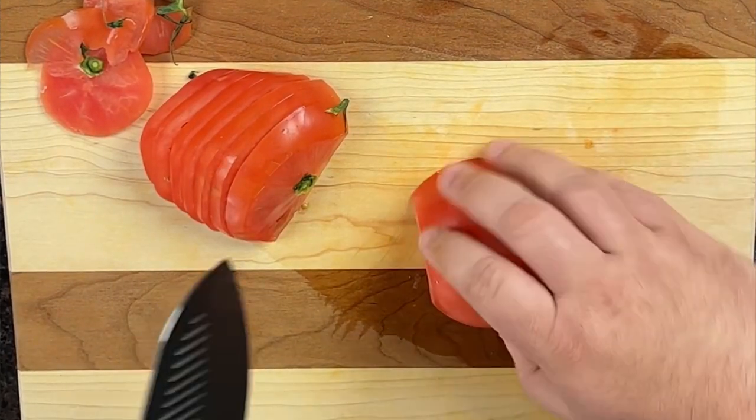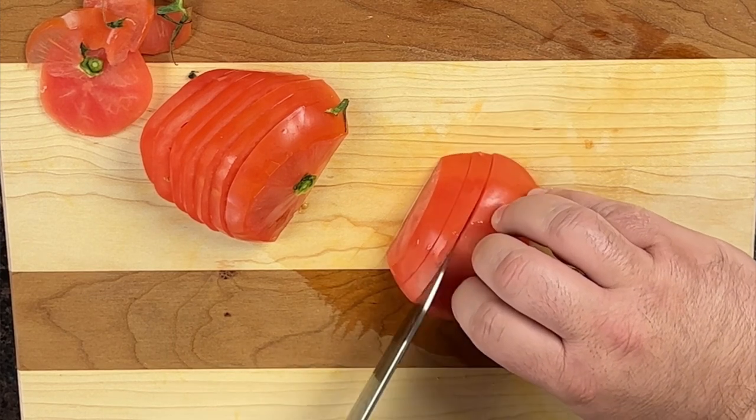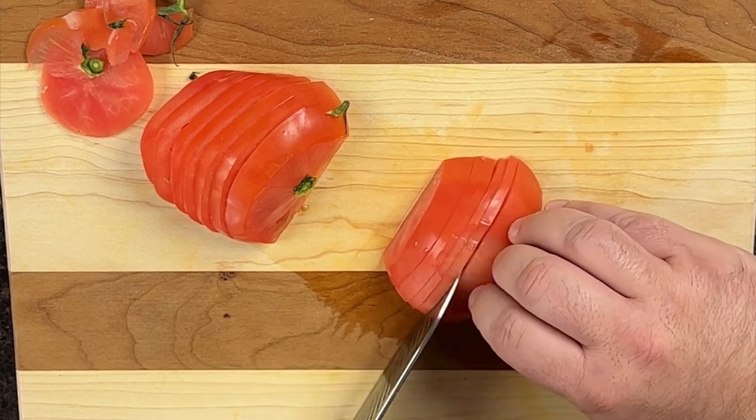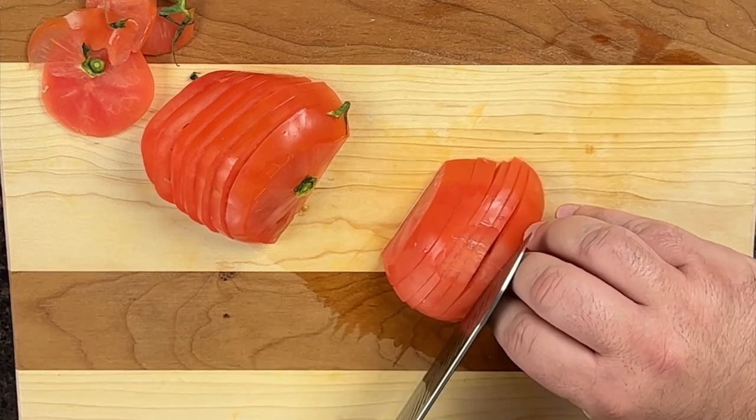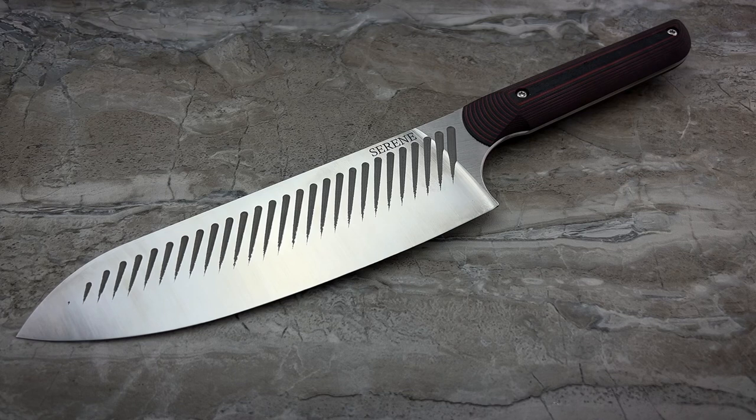I'm pretty excited about this — I think it's pretty damn great. The other thing I love is that one of my favorite knife makers, Ed Kim, owner of Red Horse Knife Works, is the man behind this project. When you're spending $445 on a knife, you want to know the person standing behind it is well-respected, experienced, and knows what they're doing — and he certainly is all of that.